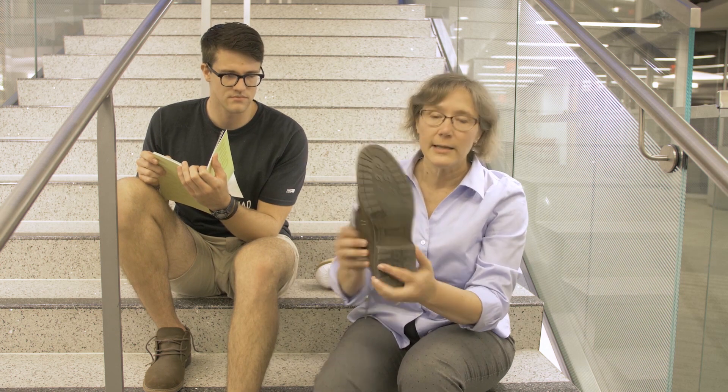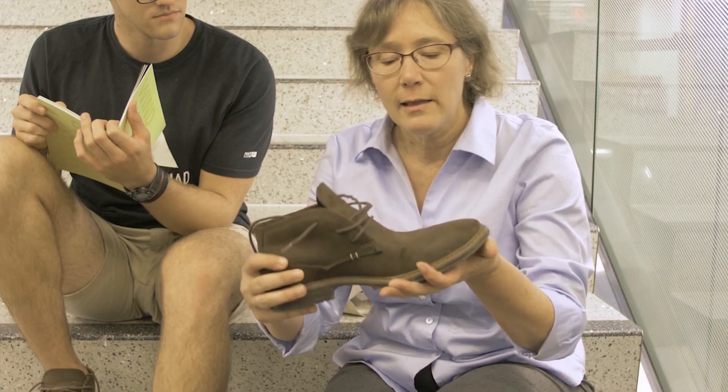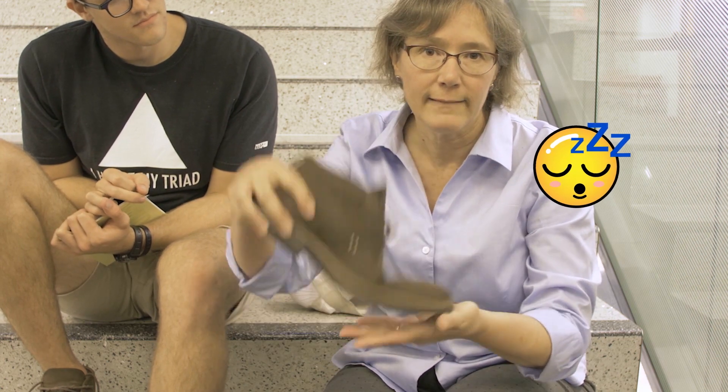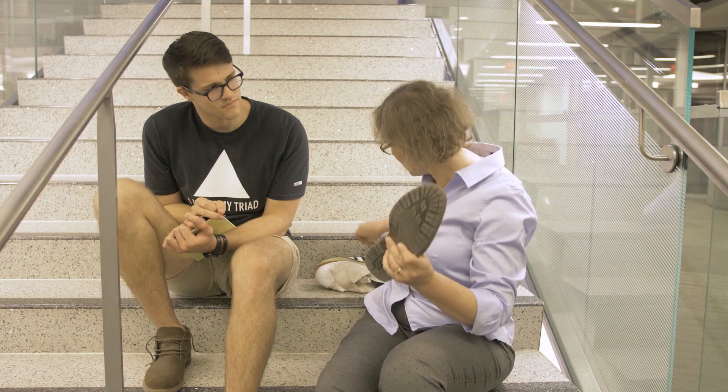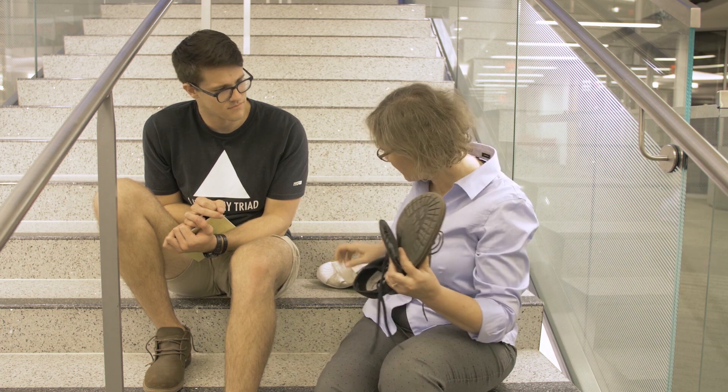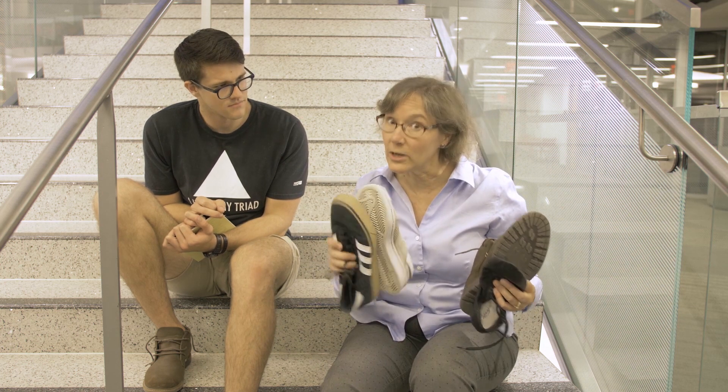Look at this shoe — it's much stiffer than the dance shoe. If you walk a long way in this shoe, the fact that your foot and your toes have had to work to bend it, they're going to get tired, especially as they do this repeatedly. It's very different from the flexible dance shoe. Definitely not good for basketball.